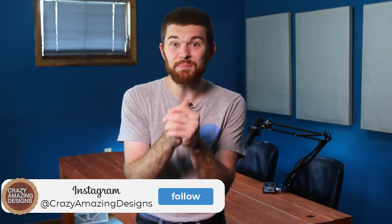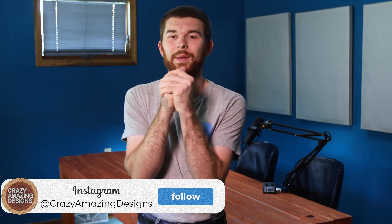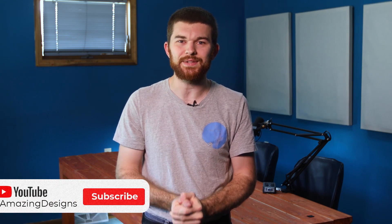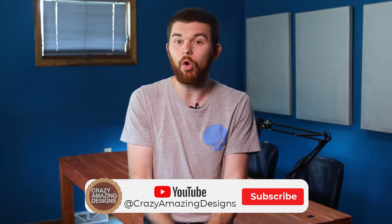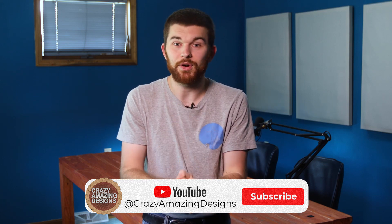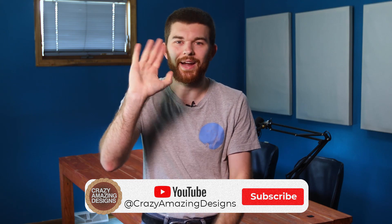If you're interested, please leave a like on the video and please subscribe to the channel. I pour a lot of time and energy into these videos and my ministry — my goal is to help churches with their ministries doing production and church tech well. Bye guys, we'll see you next time.